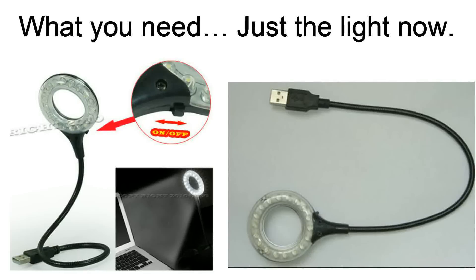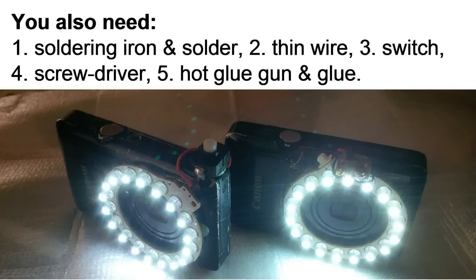Now what do you need? First of all, get your ring light. You'll also need a few things like a soldering iron, some solder, a thin wire, a switch, a screwdriver, and some hot glue to stick your ring light directly to your camera. Once you've gathered all those supplies, you're ready to start the project.